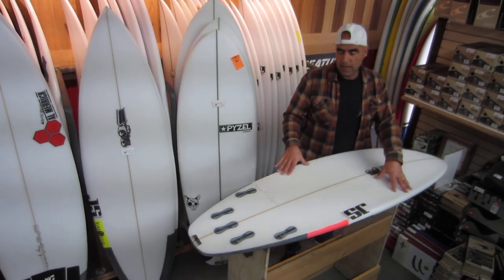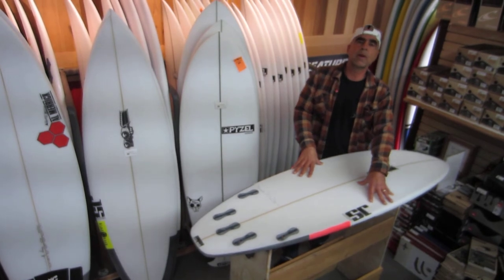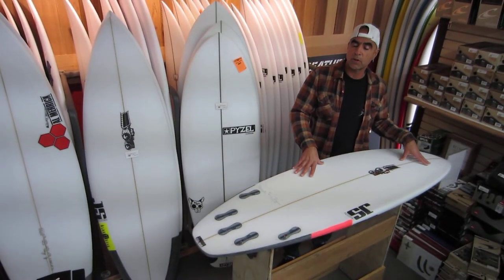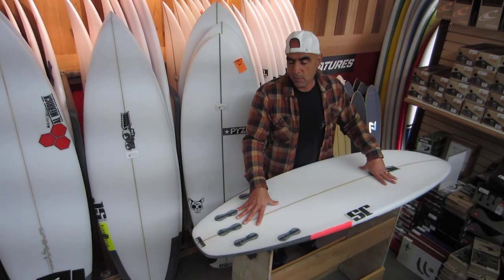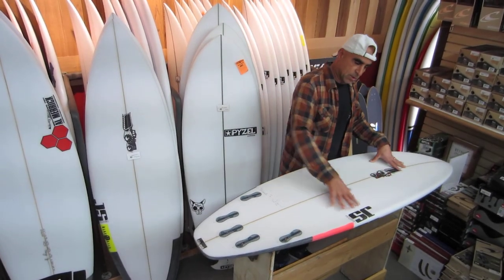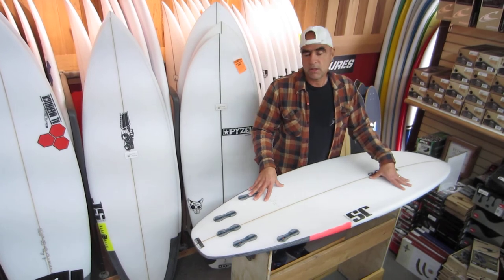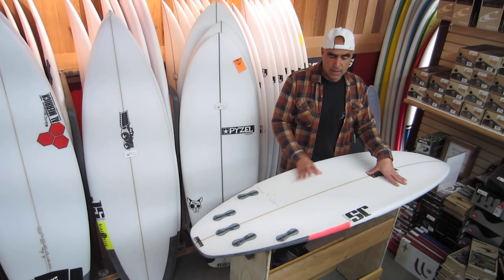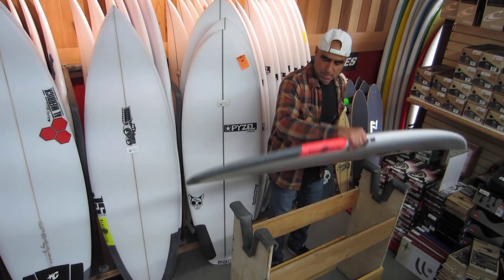What that does is it allows this board to ride a smaller wave faster and better. It will allow you to get into the wave a little earlier, get ahead of that mushy white water, and all this surface area will allow you to go through those flat sections that usually pop up on small mushy surf. This is the JS Black Box 2.